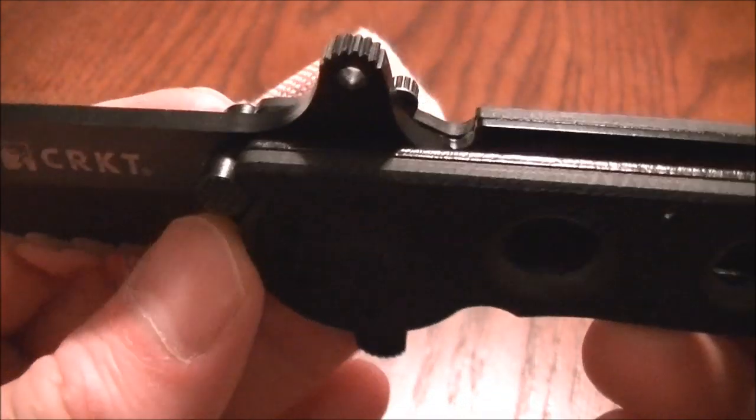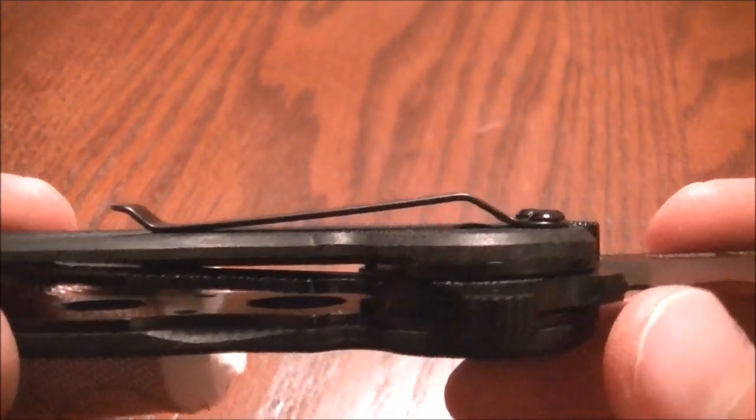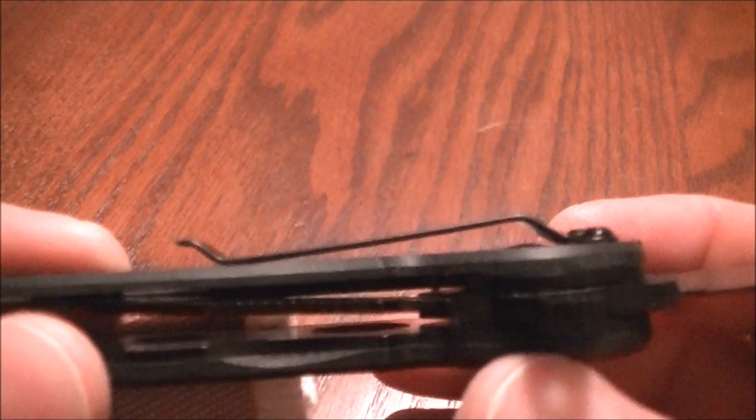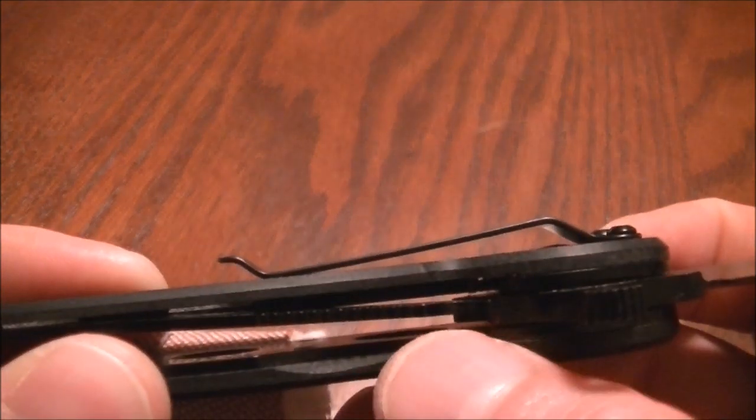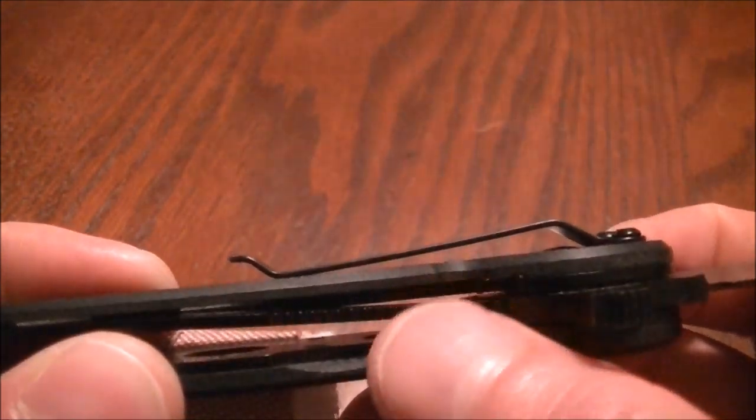It is a flipper design and it does have the AutoLAWKS safety lock. Some people like it, some people don't. Basically it just moves a small steel pin against the liner so it cannot be accidentally pushed over.